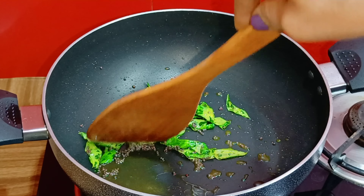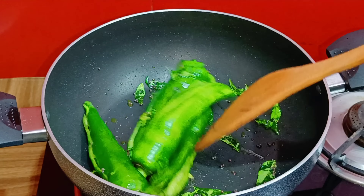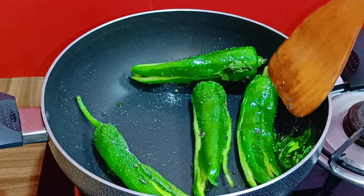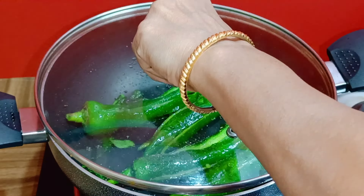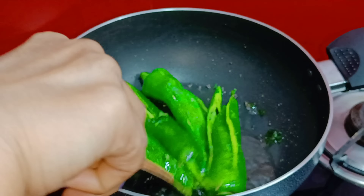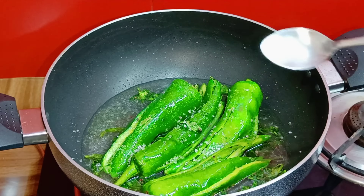Ektu nara chara kore nebo. Ajke tumader ami duto achar recipe share korchi — jeguno shongi shongta mishiye erpar. Ami kichukhon dhaka die ragoe take, ek minute moto dhaka die ragbe. Erper debe ek choto chamoch moto chini — etatai.